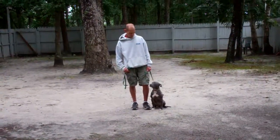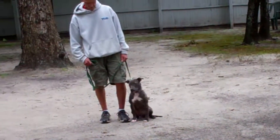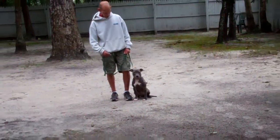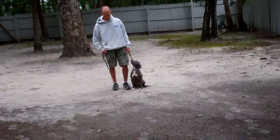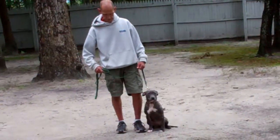Good afternoon and welcome to Nora's Dog Training Company. We're here today with Pepper and her trainer Fred. What we're going to be demonstrating on video is her ability to understand and respond to her obedience commands, the corrections and motivation we give the puppies when working with them, and the training equipment that we're using.